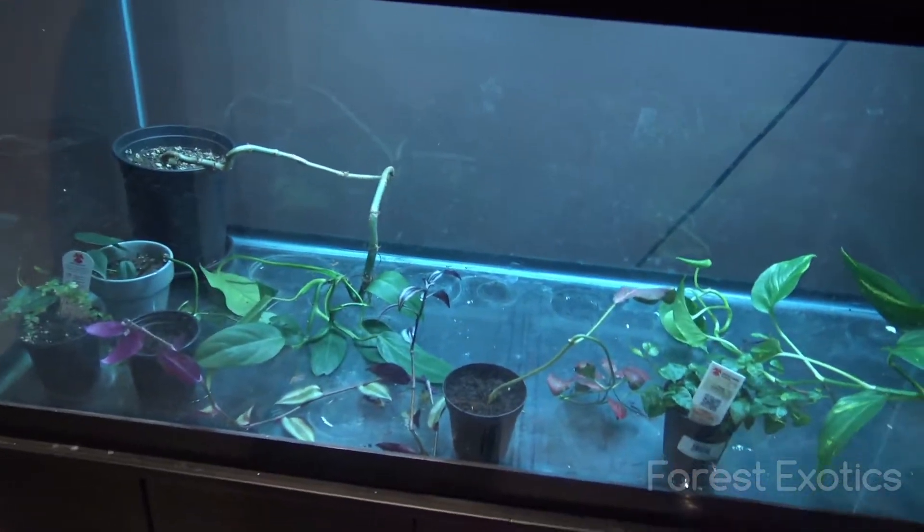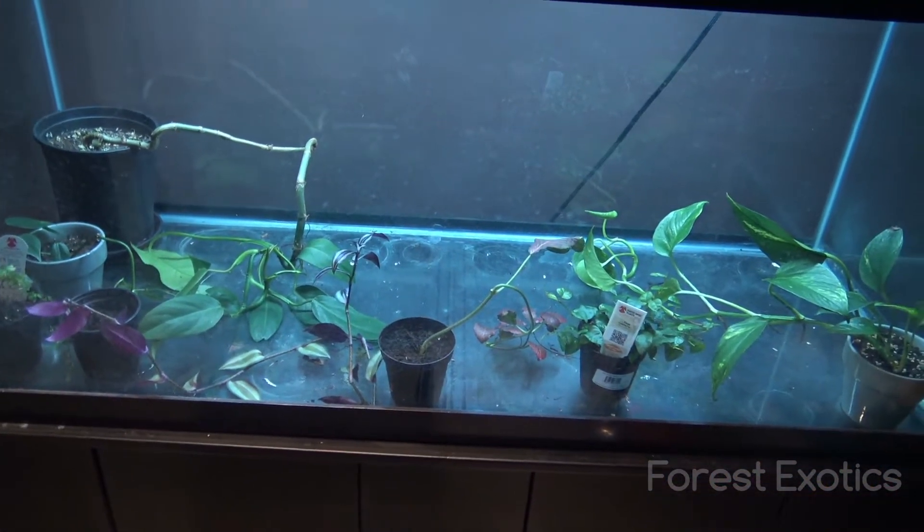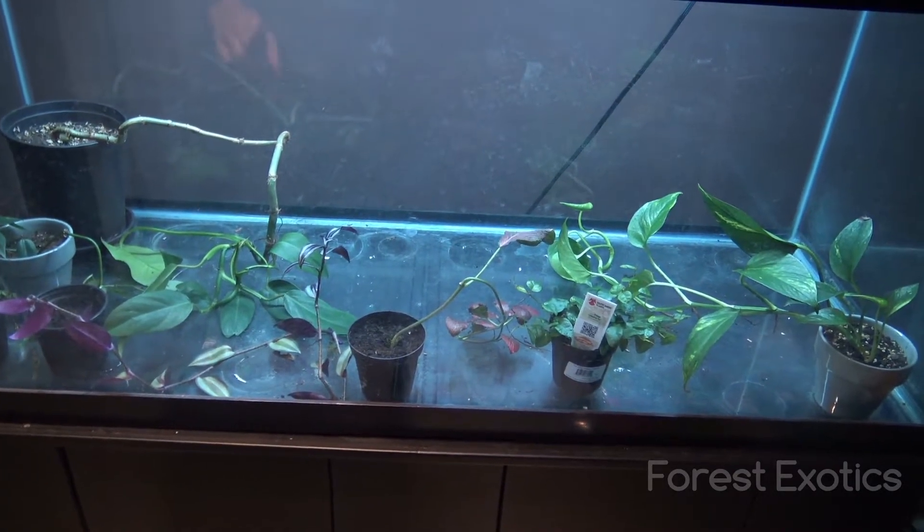Hey, what's up guys? Check it out. This is the 75-gallon tank that I'm going to be setting up for a frog tank.